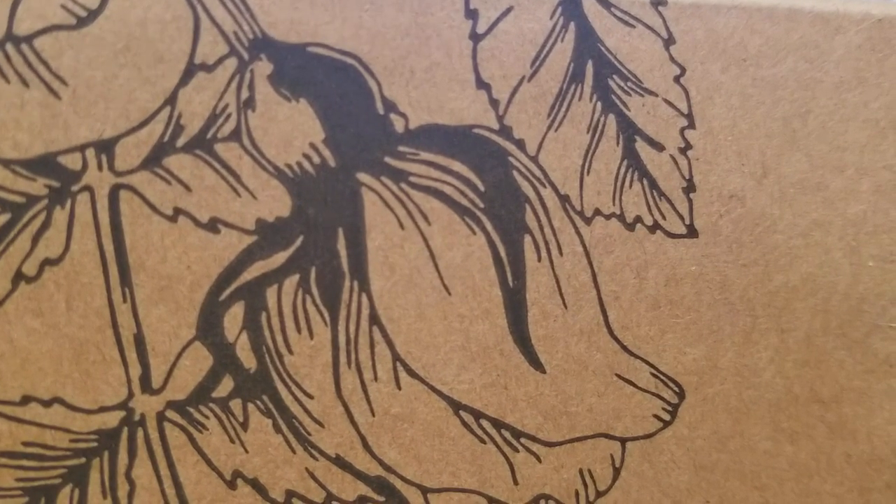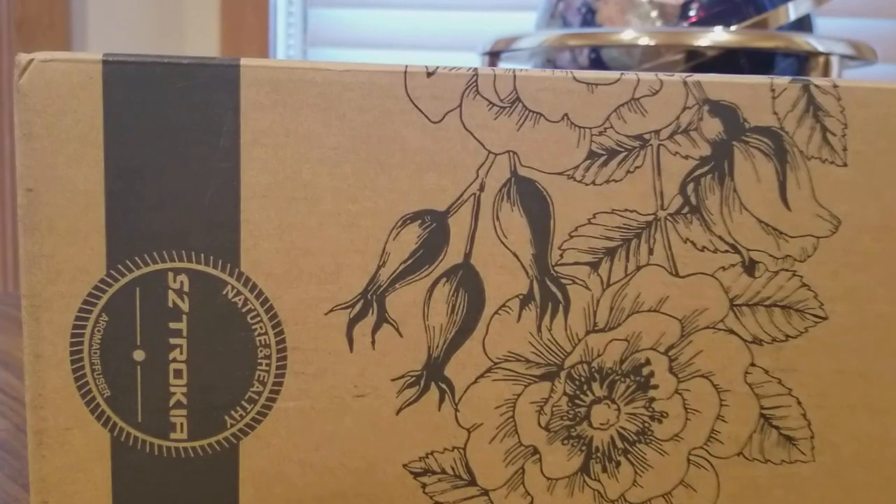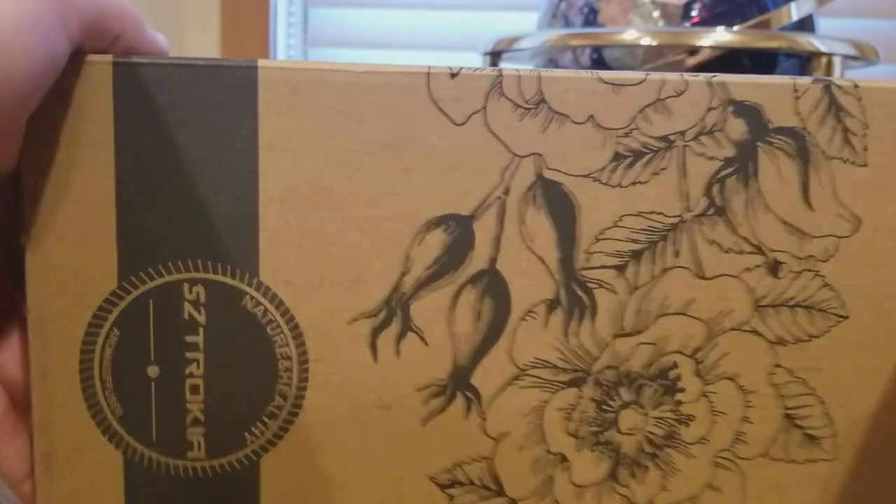All righty YouTubers, I am back. It is Tuesday, November 7th. We got another Amazon unboxing for my good friend.